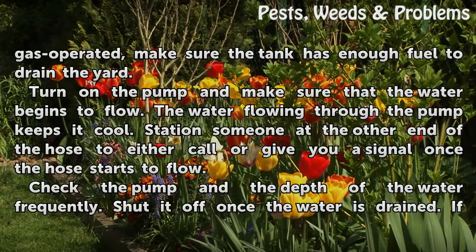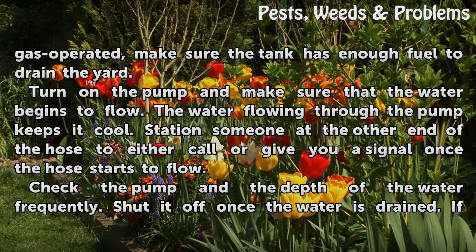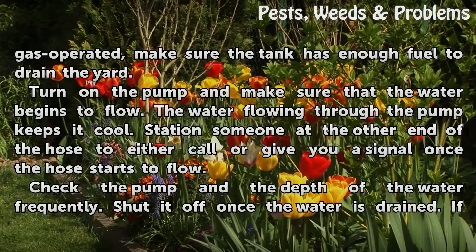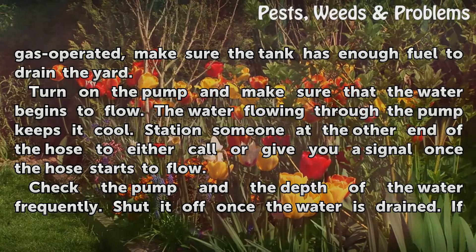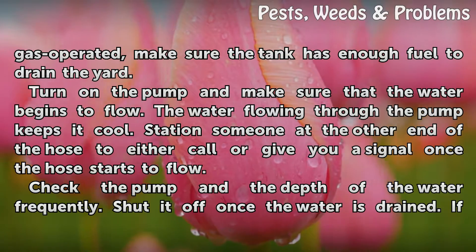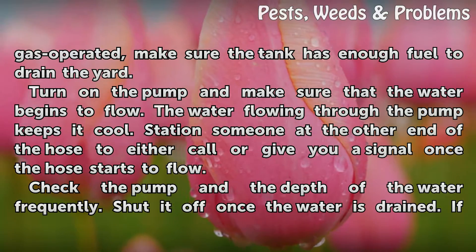If the pump is gas-operated, make sure the tank has enough fuel to drain the yard. Turn on the pump and make sure that the water begins to flow. The water flowing through the pump keeps it cool. Station someone at the other end of the hose to either call or give you a signal once the hose starts to flow.